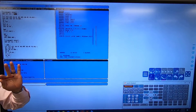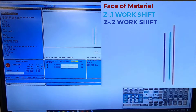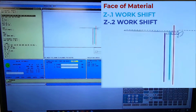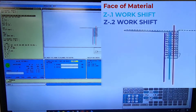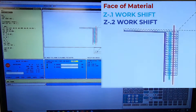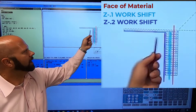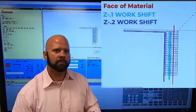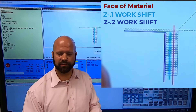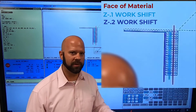What that did was move three hundred thousandths in front of where X and Z zero is. So now when I run this program — hit reset and cycle start — my tool will start in front of the red line, which is my material, and it moves to the purple line which is two hundred thousandths in from the face of my material. My feed lines will be cutting into my part. This is why my part is four and a half inches long on the raw material — I'm going to finish at four inches, three hundred thousandths.